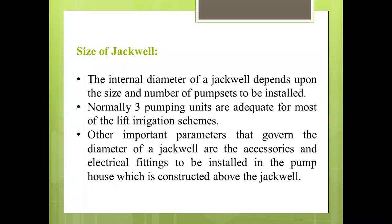Size of Jackwell. The internal diameter of the Jackwell depends upon the size and number of pump sets to be installed. Normally, three pumping units are adequate for most lift irrigation schemes. Other important parameters that govern the diameter of the Jackwell are the accessories and the electrical fittings to be installed in the pump house, which is constructed above the Jackwell.